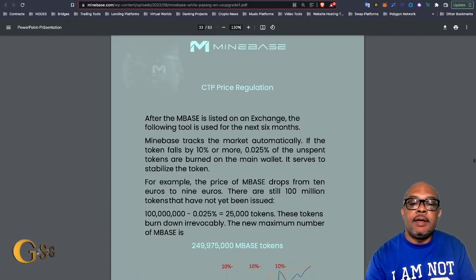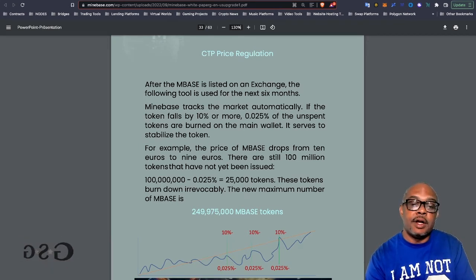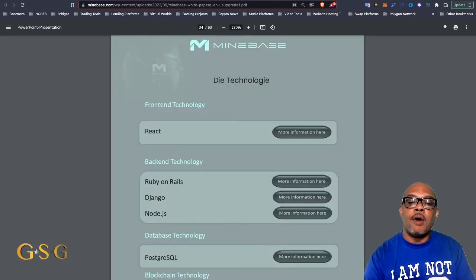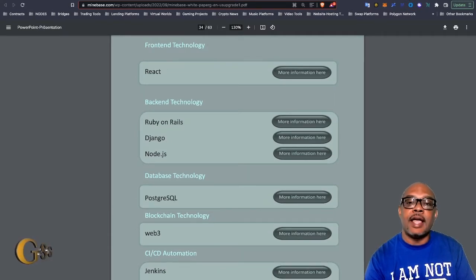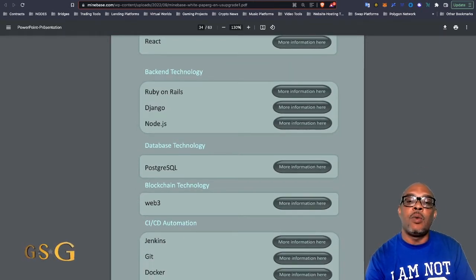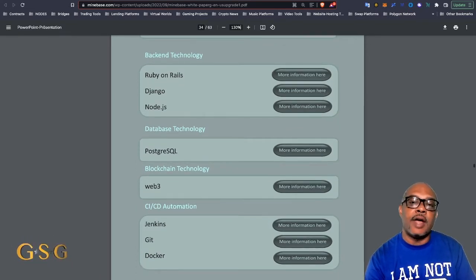On page 33, the price regulation tool — I don't think it's going to be effective because it's regulating the price of a worthless token. There's no value behind the token. So it doesn't matter how many tokens get burned — it's not going to create value from a valueless token. On page 34, they kind of switch from English to German with some of the headings, like 'die technology,' but the technology they reference covers a lot of website, front-end, and database technology, but very little blockchain-related stuff. You see 'Web3' there, but that's a buzzword right now. I don't see anything referencing Solidity, which is actually the language to design smart contracts and run them on Ethereum.